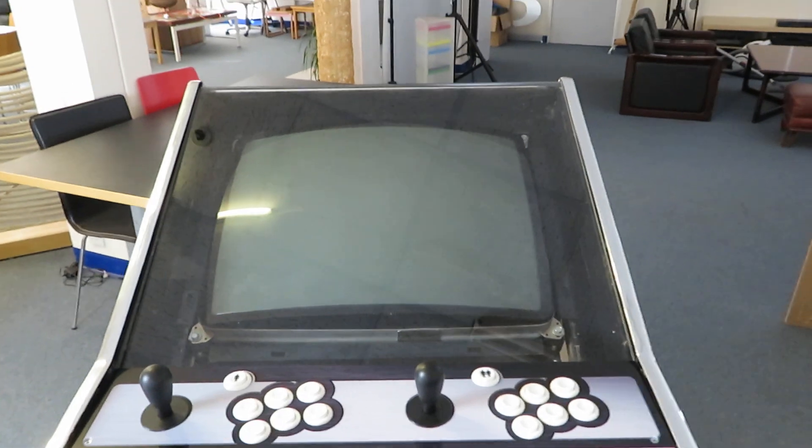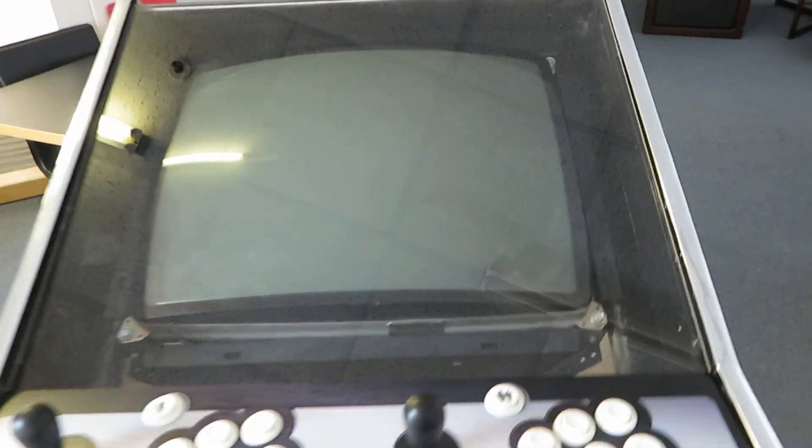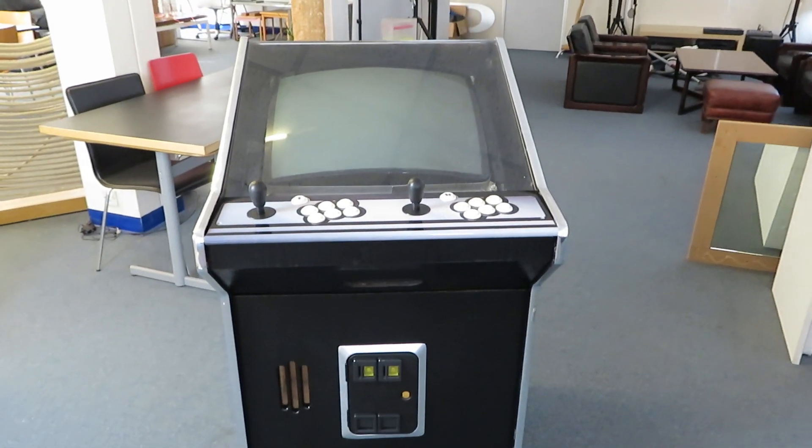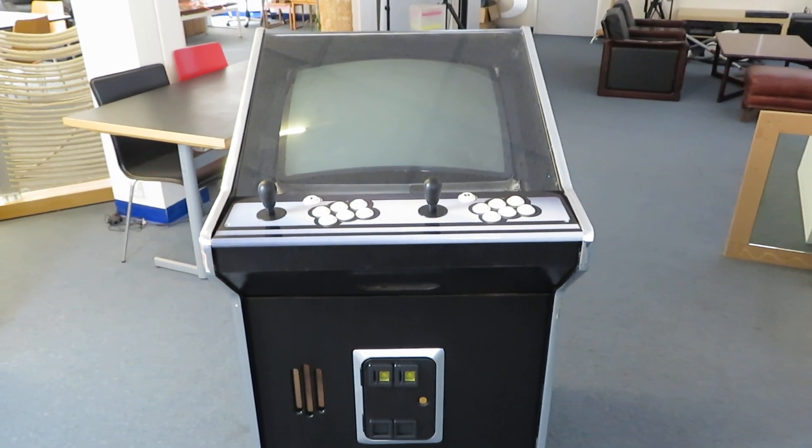I'm currently painting some details that go across the top of there. I've got some black card so that I can make a bezel, and I've also got some window tint coming so that I can tint the plastic as well. So yeah, just a tiny mini update.